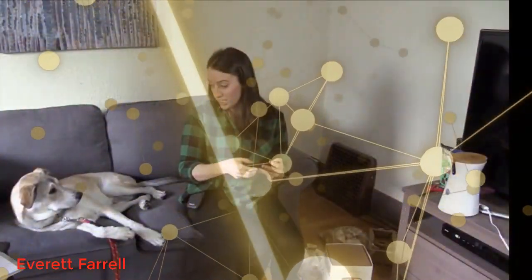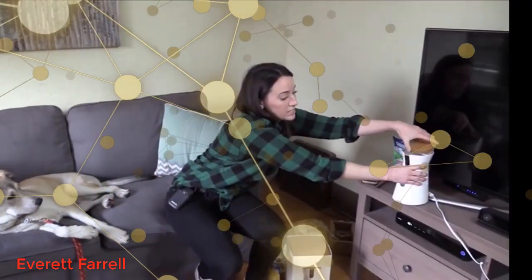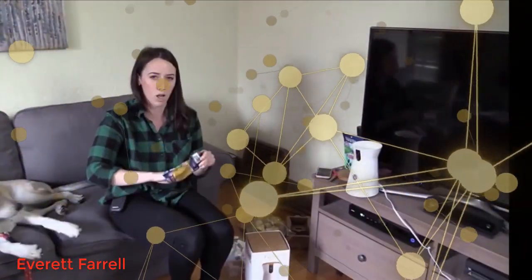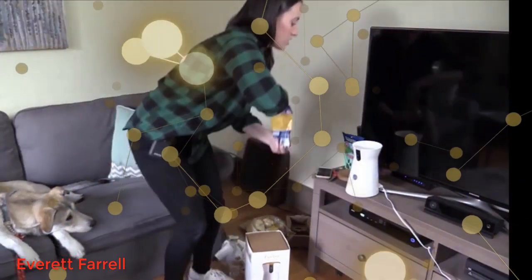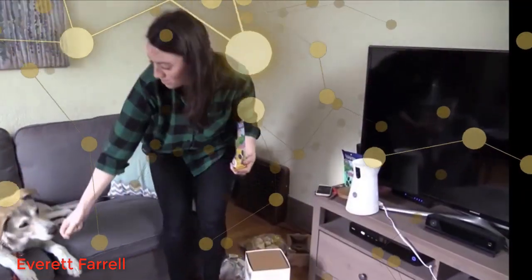Falcor hasn't used it yet, so we're about to go through what it would be like for him to use it. The very first thing it asks you to do is open up the top — this nice wood bamboo top — which is really easy to open, and you fill it with treats. You probably want to use some smaller treats that are small enough to get spit out of the Furbo.